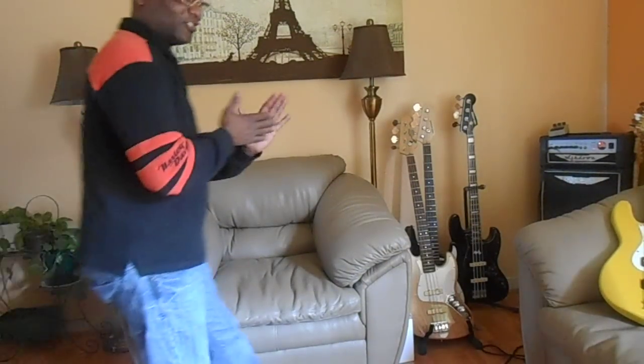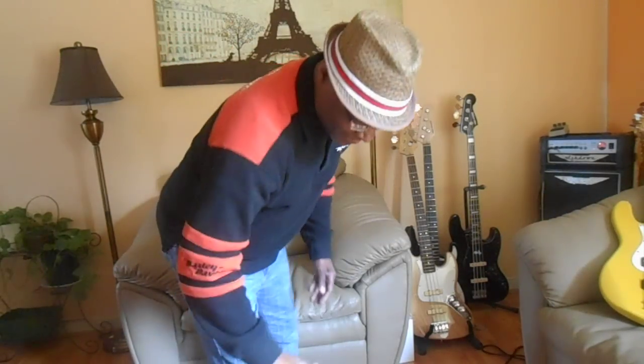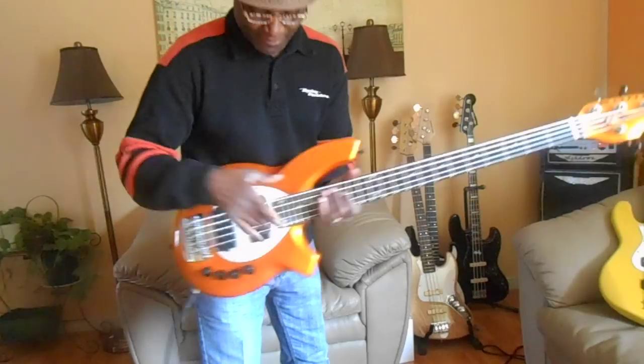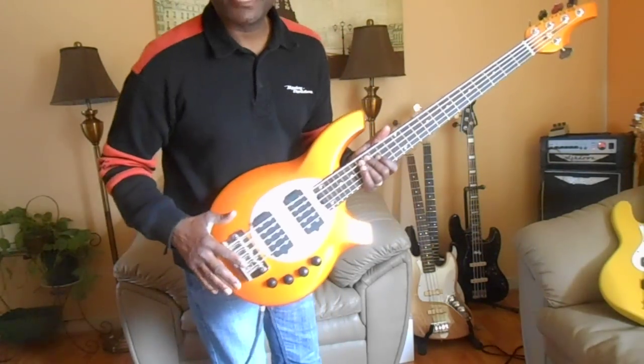Okay everybody, back again. This is Johnny Lee Long. Here we go. Guess what? The Bongo bass — the HH Bongo. Beautiful bass.